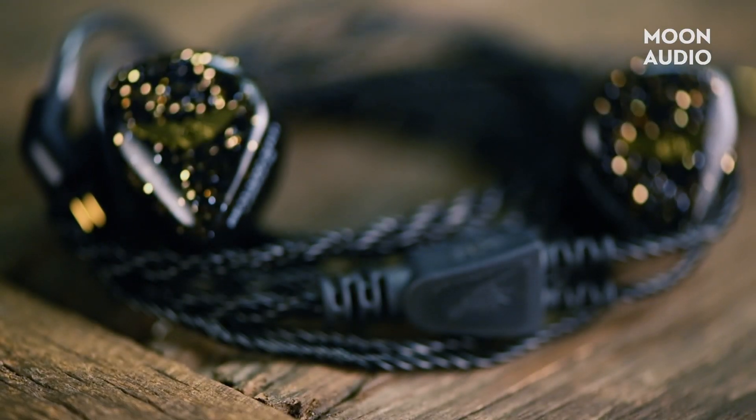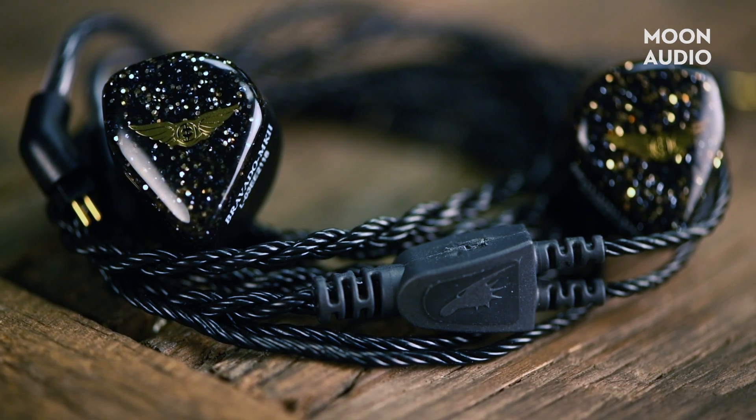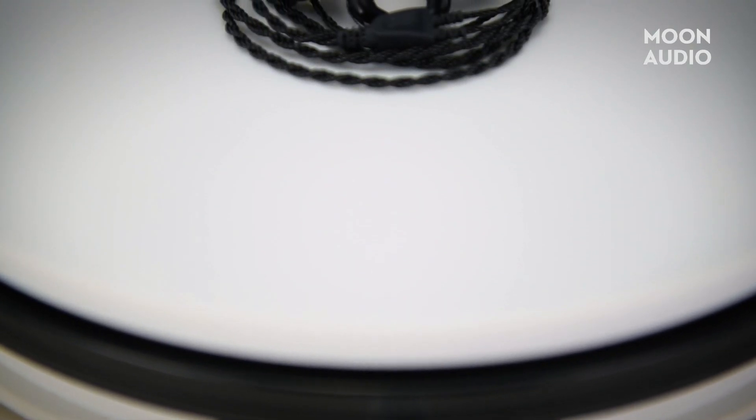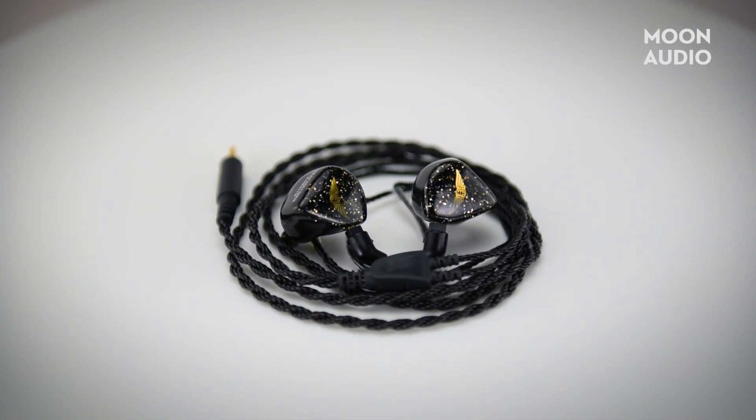I would classify the Bravado Mark II as having a warmish sound signature that hits a little more neutral than its predecessor. The bass hits harder, the treble has more shine, and the midrange sounds a little less recessed than the original. The Bravado Mark II is not as bassy or bombastic as Empire's Legend X or Valkyrie, but it's got some boldness to it and it can show you a good time. Shout out to Empire's proprietary new Weapon 9 Plus subwoofer that really packs a punch.